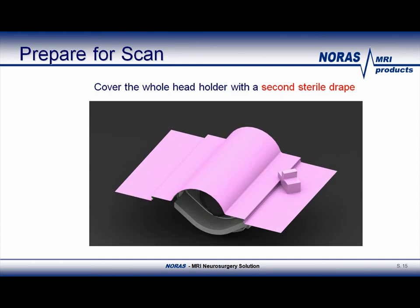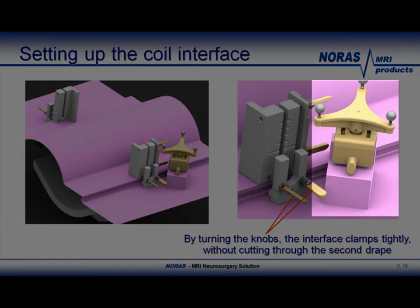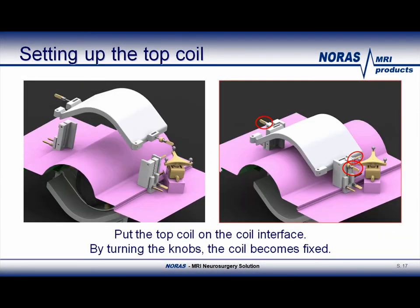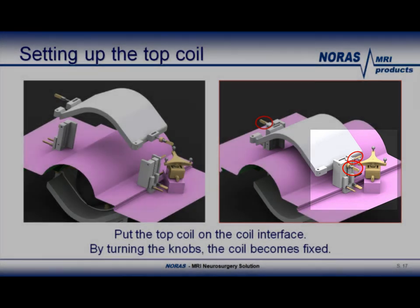Starting with this slide, I will explain the new sterile concept. When the surgeon is ready to scan the patient, the complete head will be covered with a second sterile drape. The second drape will then be clamped with the new upward clamps, as shown in this picture. The upward clamps will secure the drape without actually cutting through the drape. BrainLab's reference star will no longer cut through the drape either. This will create a sterile chamber between the two drapes, which will be shown on the next slide. This slide shows how the top coil will be attached to the new upward clamps using the screws on the side.